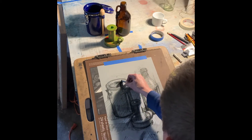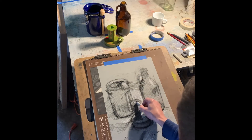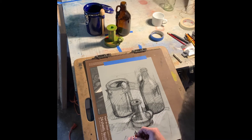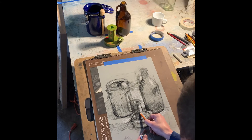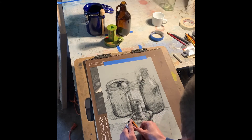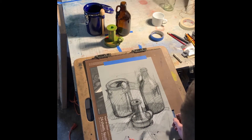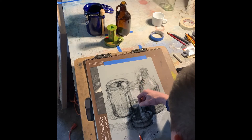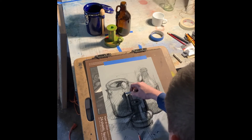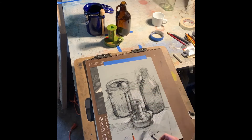Some things to keep in mind with your ellipse drawings: they need to be symmetrical from top to bottom and from left to right. You might divide them in half, making sure the lowest part is in the middle, the highest part is in the middle, and the left side is directly across from the right side — at least in this situation where the objects are sitting flat on a horizontal surface. If the surface weren't horizontal, the ellipses would be tilted.